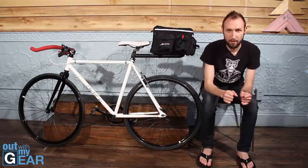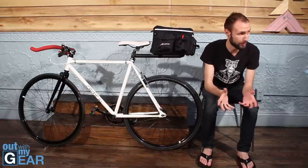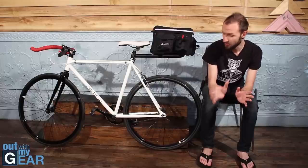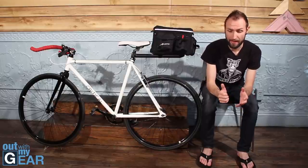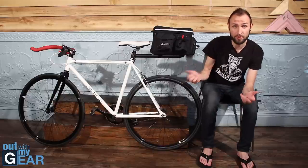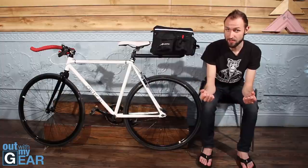I spent a decent amount of time on Amazon looking for a bicycle I could use to commute to work in an urban environment. My criteria was simple: preferably a fixed gear with thin road wheels, and light, because I live in an apartment building where I have to carry it up three flights of stairs.